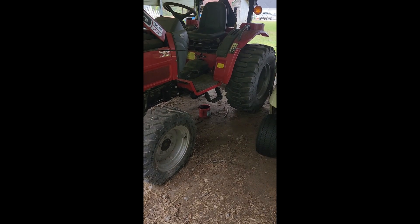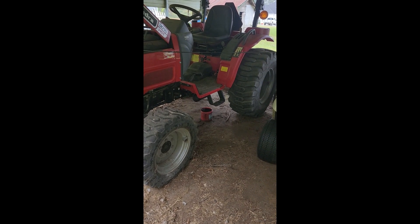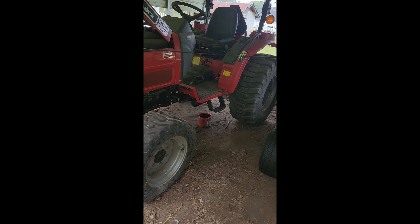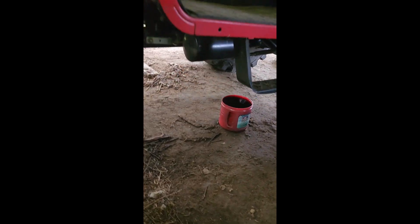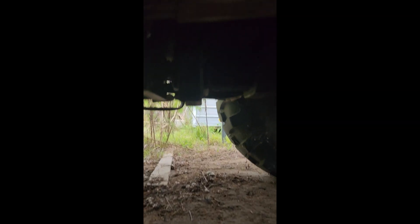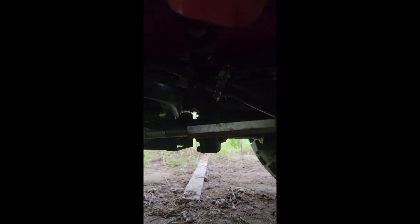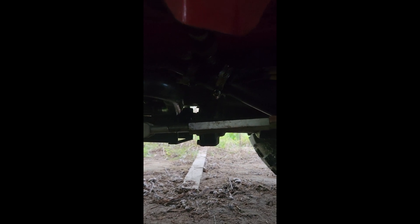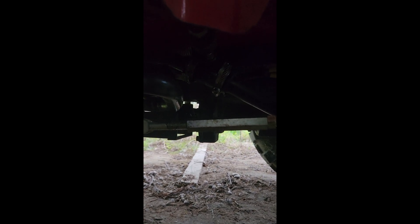You can see where that little drip pan is right there, so it's directly under there. I'll try to show you a video of where this thing is. There it is right there - you can see the little clamps on it. I'm going to go take that off and be right back.